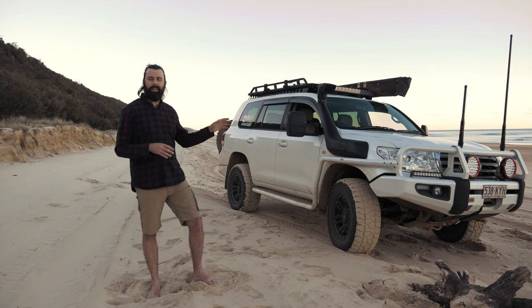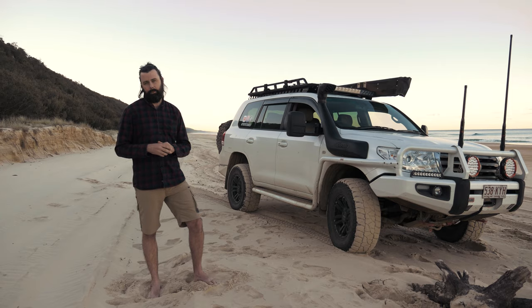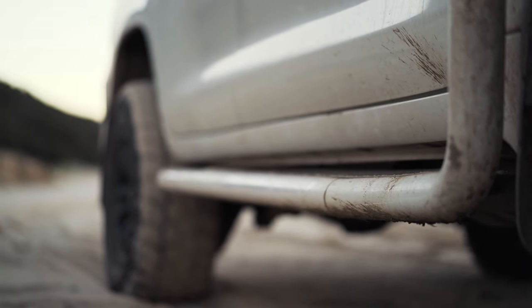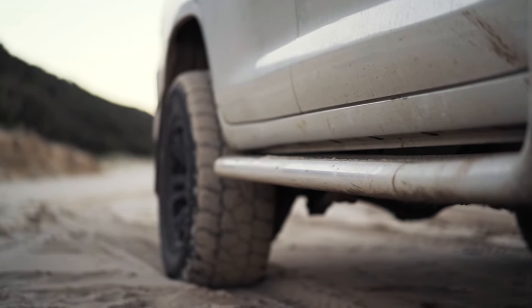I also knew that I wanted to get side rails or scrub rails on the car, so I went with a matching set from ARB that then run down into the matching ARB sidesteps or rock sliders. As you can see, these have a lot of scrapes and bruises and dents on them — that just means they're there to be used, and I'm using them properly, in my opinion.